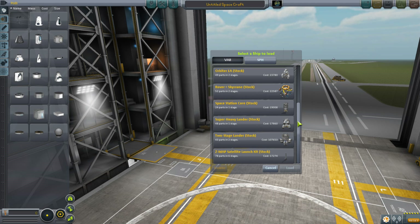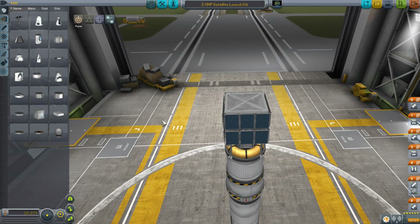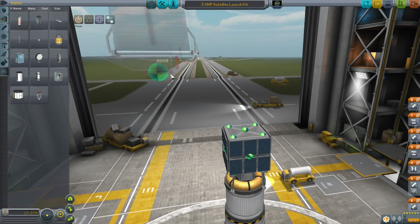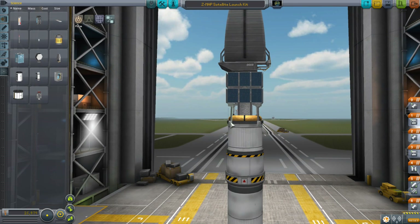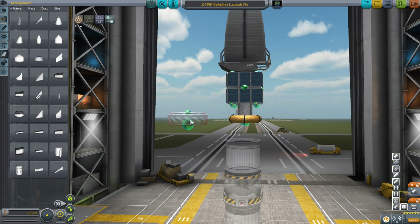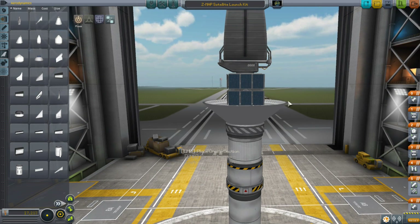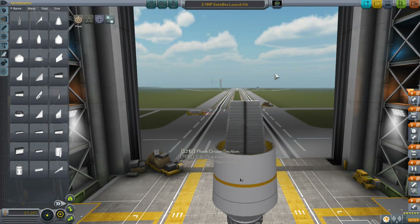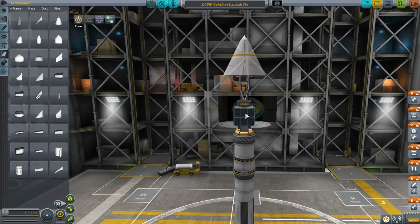Step one is scanning for resources using the M700 Survey Scanner. To make things easier I'm going to use one of the stock ships — the ZMAP satellite launch kit — with a couple of modifications to get the scanner to the moon. I've taken off the dish to make room for it, but remember to keep some kind of communications device on this so data can be transmitted back to Kerbin. Then put a fairing on it to account for the new aerodynamic model and launch it to the moon.